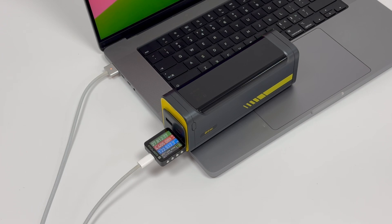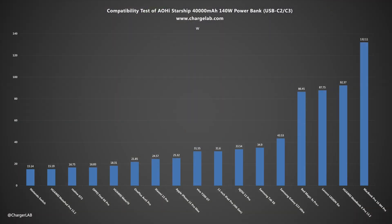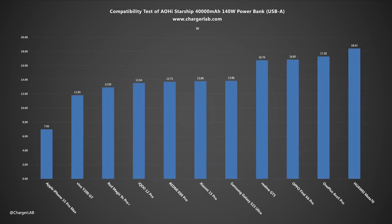Using any USB-C port can provide 140W fast charging for high-power devices, with a voltage of about 28V and a current of about 5A. It supports PD, PPS, and other protocols, and can meet the charging needs of laptops, tablets, phones, game consoles, and other devices. USB-A can provide 9V or 5V QC fast charging, with the highest charging power demonstrated being the Huawei Mate 70 at 18.43 watts.